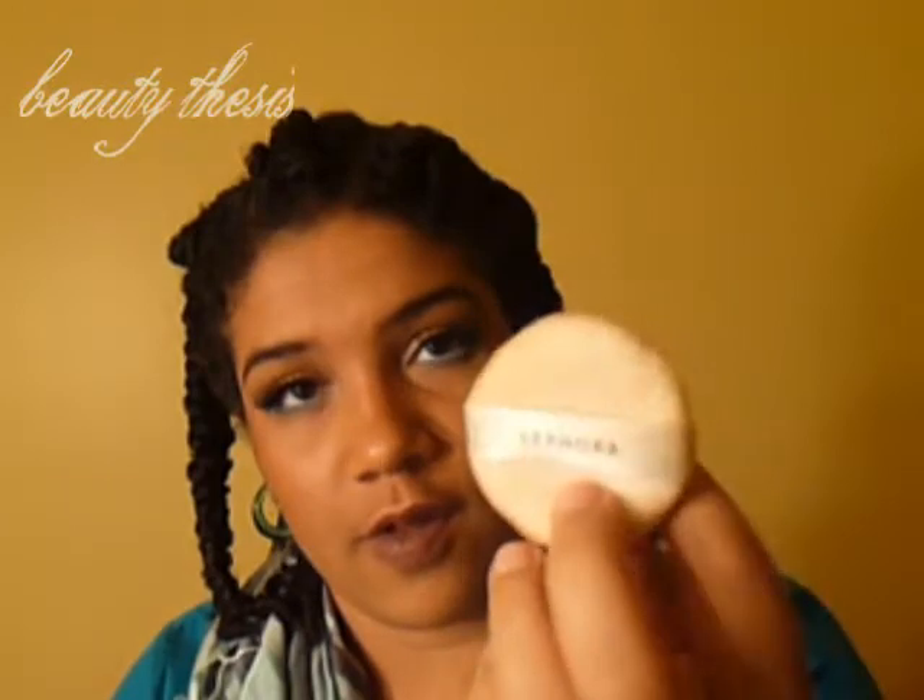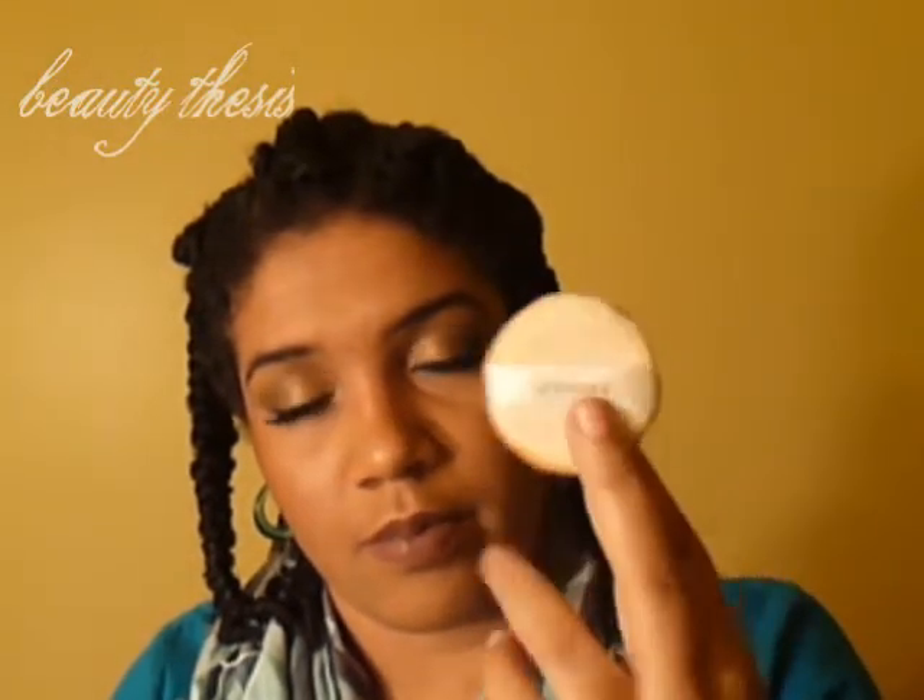I also picked up a little powder puff just to set my powder with. Obviously I've used it already, which is why it's dirty, but it's really soft. I really like it, although I do need to clean it tonight.